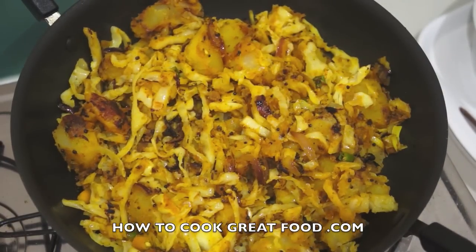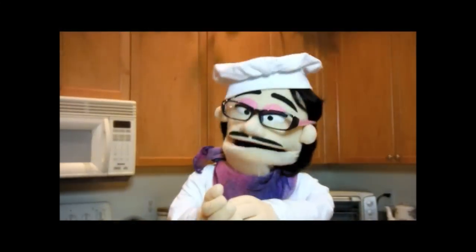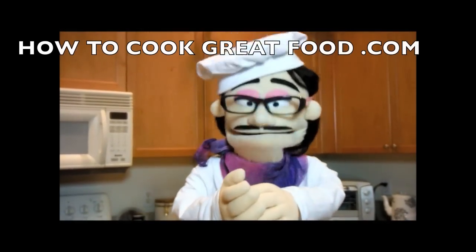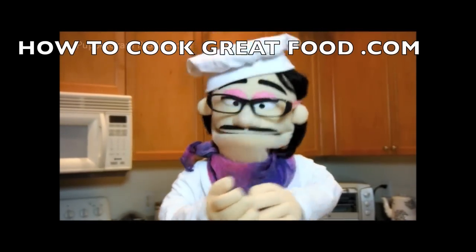This is complete. That cabbage is still crunchy — that's how I want it. If you want it cooked more, go for it, but I like a little bit of crunch. I'm going to turn off the heat, check for salt, and if you want you could add some fresh coriander or a touch of garam masala powder — I'm not, I like it just like that. It's fantastic, it's beautiful, it's vegan. See you again soon — don't forget to subscribe to our channel, howtocookgreatfood.com.